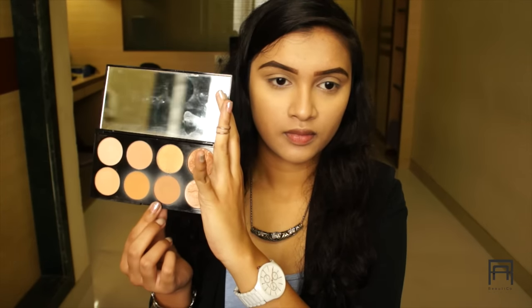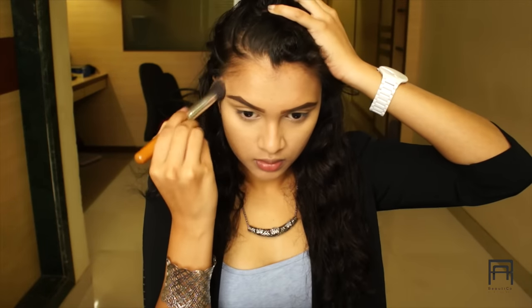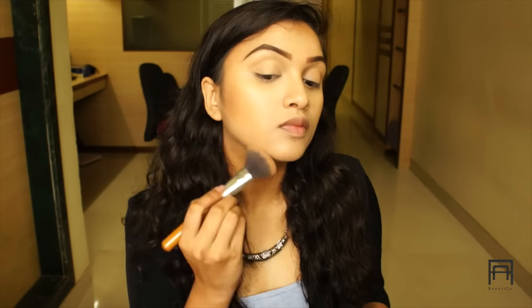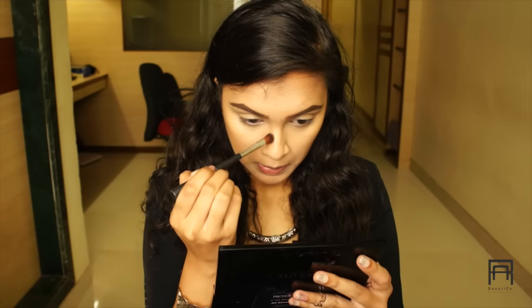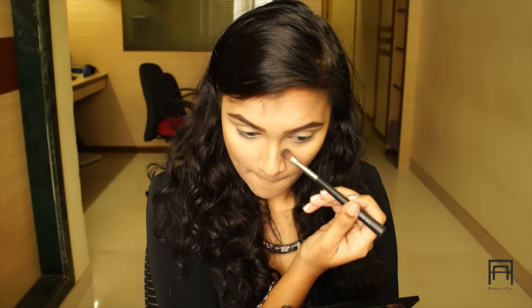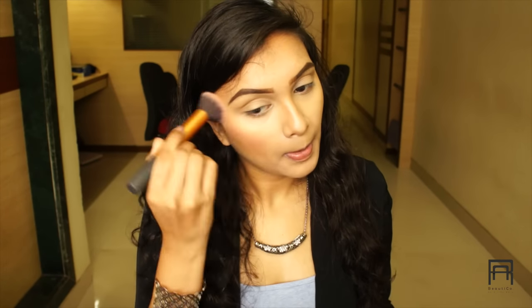Before moving on to our eyes, we're gonna complete the rest of our face — bronzing, blusher, highlighter, and everything. For contouring, I'm using the Makeup Revolution palette. I'm using the orangey-brown color to bronze my face and the dark brown color to carve out my cheekbones. I'm also applying the bronzing shade on my jawline and doing a little nose contouring with the dark brown shade.